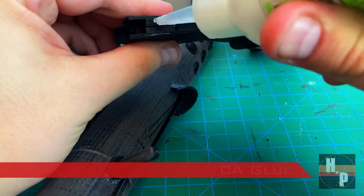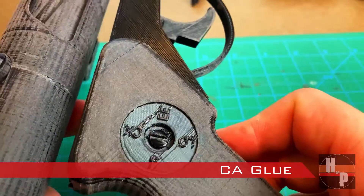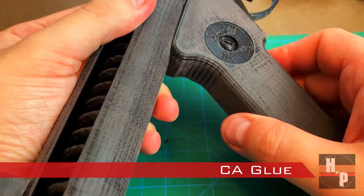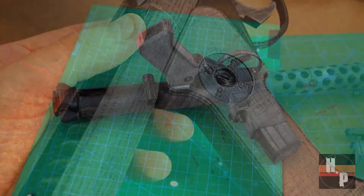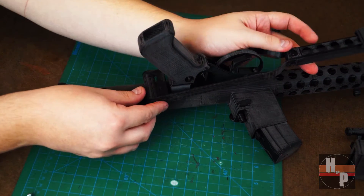To attach the grip, I again used CA glue. I attached the wishbone piece to the underside of the blaster with two small phillips head screws.